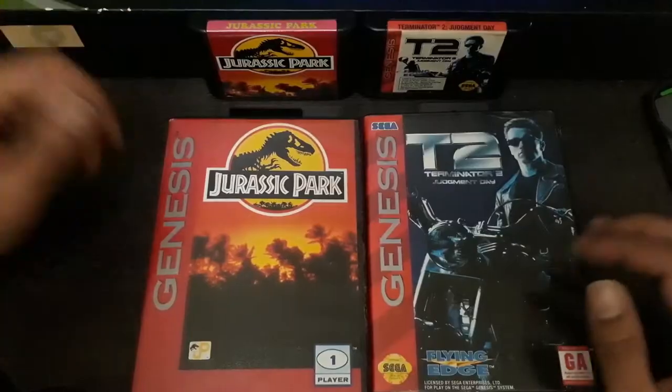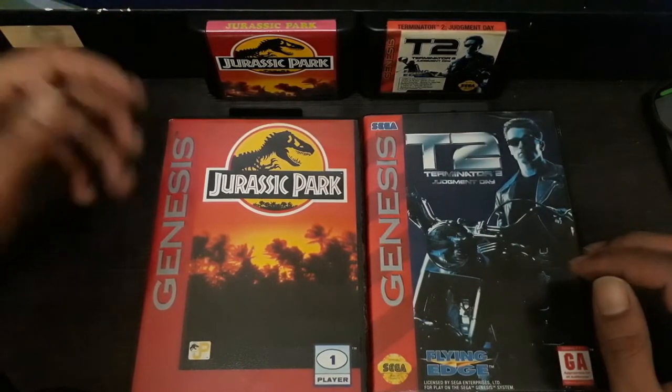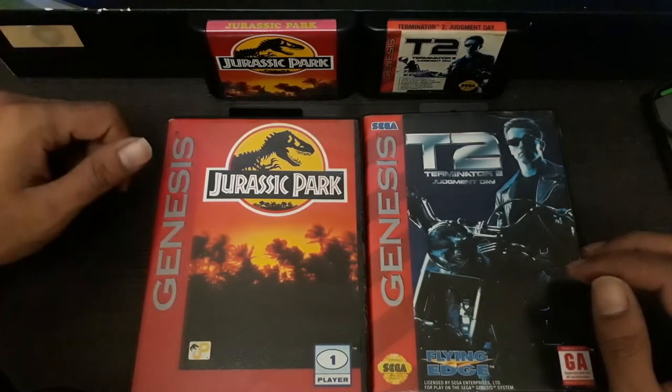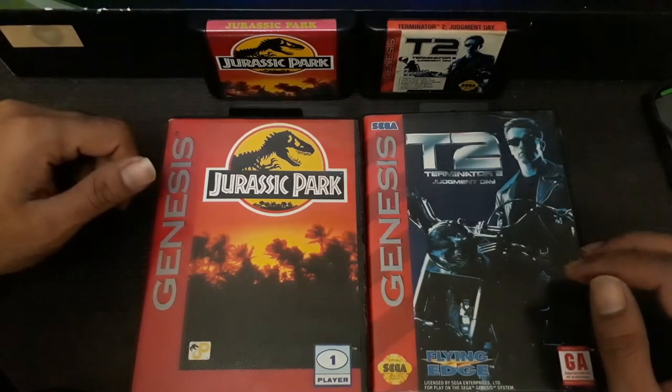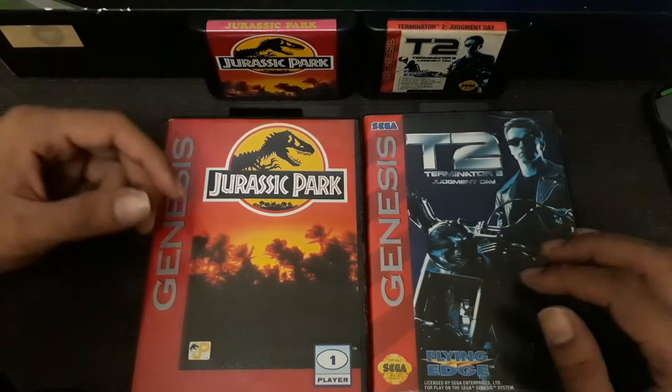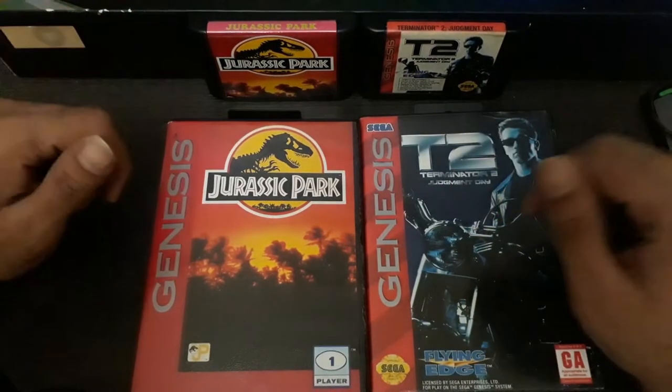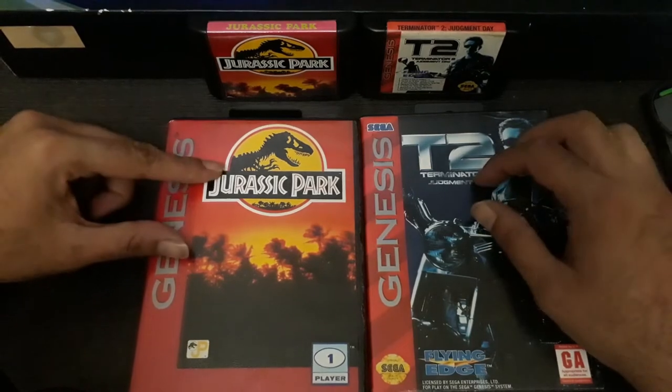Hello guys, I'm Hafiz and thank you for tuning in to my channel. It's 2:30 a.m. and I'm pretty sleepy, but I'm gonna do a very short video on how we can identify Sega Mega Drive or Sega Genesis fake cartridges. Sega Genesis is Sega Mega Drive — in America we call it Sega Genesis, in Asia and Europe we call it Sega Mega Drive. Same platform, mostly same games.